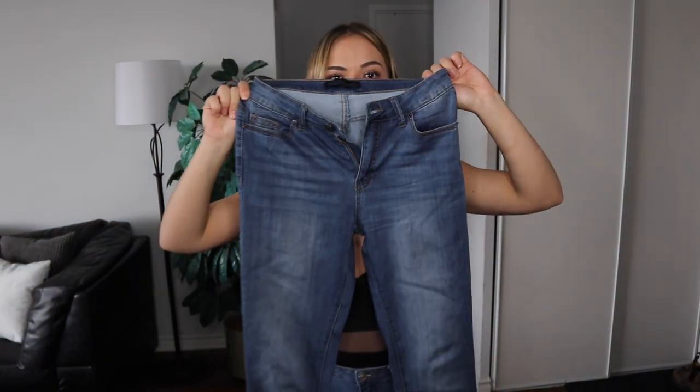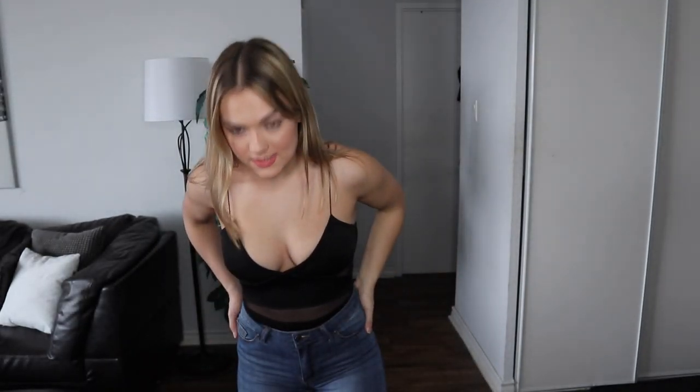The first ones I'm going to try on are the Ezra Skinny Jeans in the medium blue wash. No rips or anything — I need these for work, so let's see if they pass the test. Wow, all I have to say is damn, because I might actually have a new favorite pair of jeans from Fashion Nova.